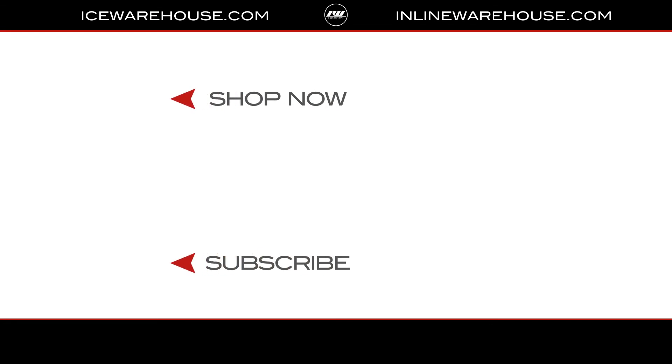Overall, if you're looking for any more information, you can hit the link in our description below, or you can jump over to icewarehouse.com. I'll see you next time. Bye.